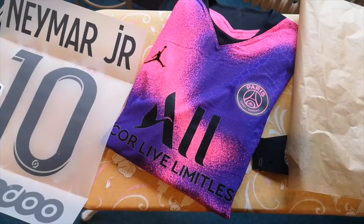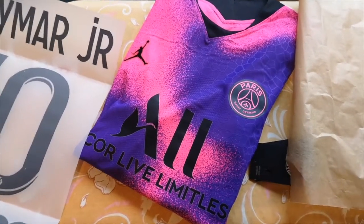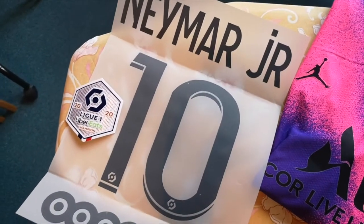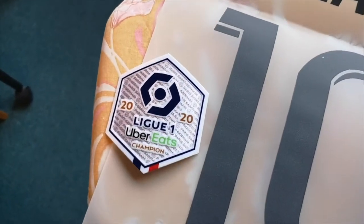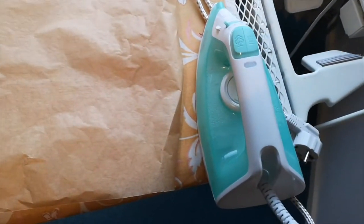In order to customize your own jersey at home, you're gonna need a few things: a jersey of course, the printing of the player you want to customize your jersey with, a patch, baking paper to protect the jersey, and an iron.